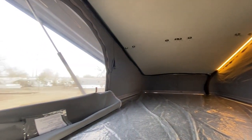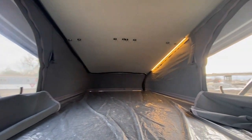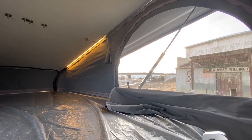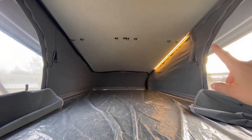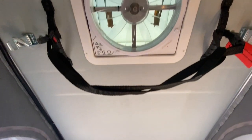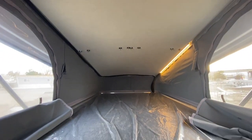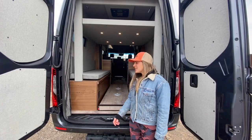Up top here we have an additional sleeping area — definitely roomy enough for two up here. We have windows on both sides and in the front. There's also an additional lighting unit up here so you can read before bedtime. And then we have a MaxAir fan up top to pull in more breeze during the summer months or suck out air from the vehicle during cooking.